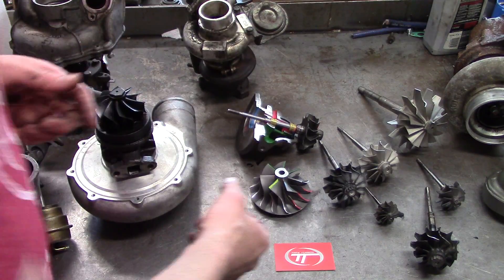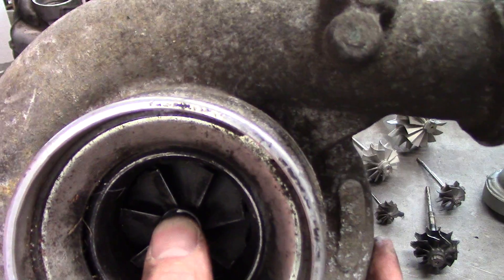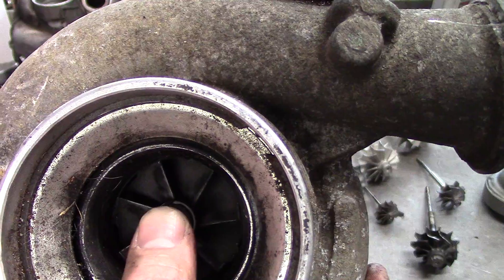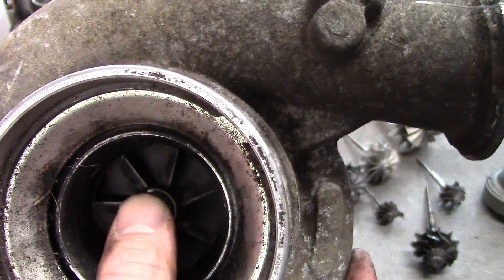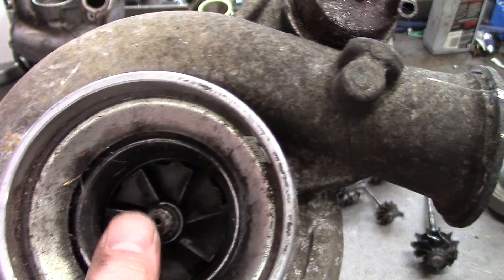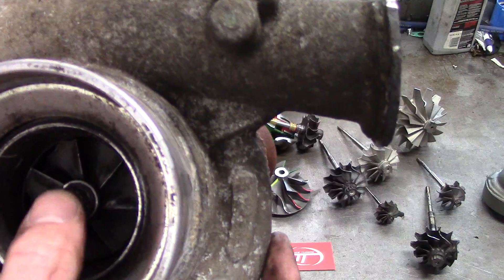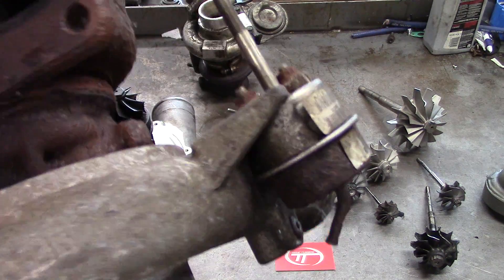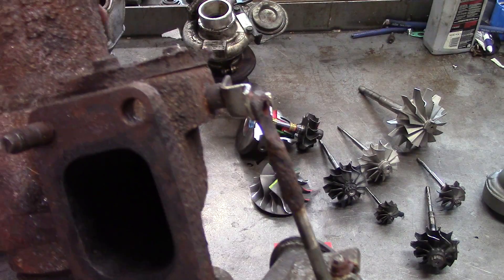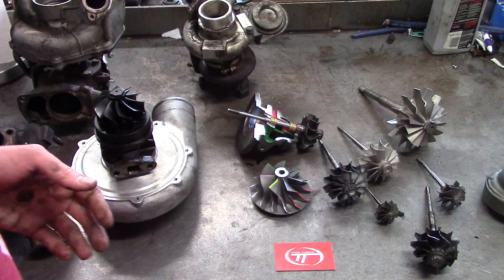Another thing to look for — it might be hard to see — is map groove cuts. Right on the edge here you can see how there's a step that disappears when you move the wheel to the side. That's where the map groove is, and it had so much shaft play and bearing damage that it contacted everywhere except the map groove. That wheel is toast. On top of that, the turbo is completely rusted together, the wastegate is rusted — best thing to do is throw this turbo in the trash.